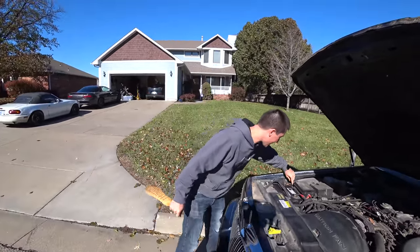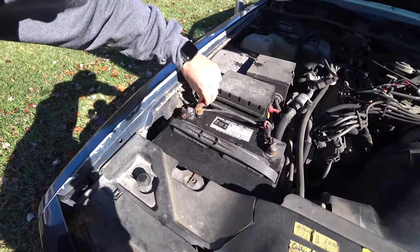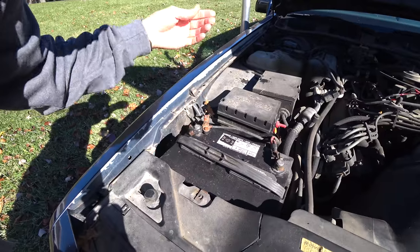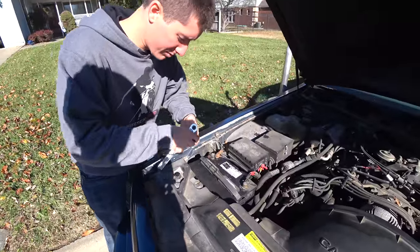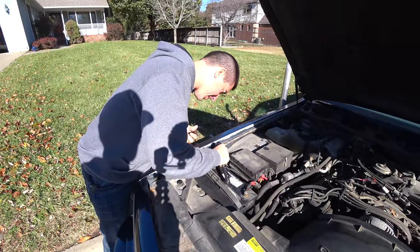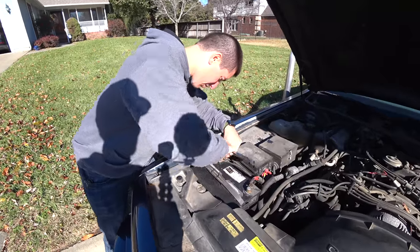That's about as clean as it's going to get. I'm going to tighten down this body ground because that could have something to do with our issues here. It is very loose and this whole terminal is corroded. Who knows — maybe that's the whole thing. It's a lot smaller than 9/16ths. Is it 7/16ths? And it is. Let's tighten down this terminal real quick.